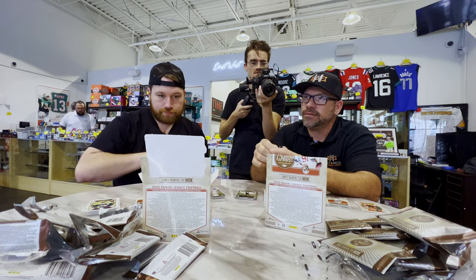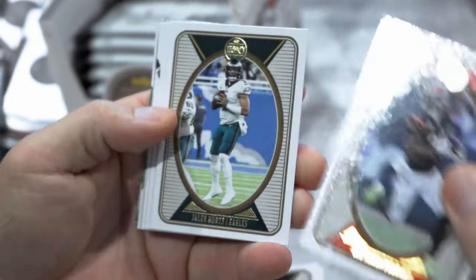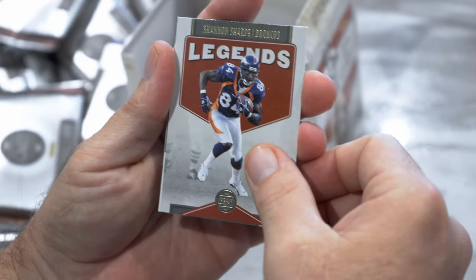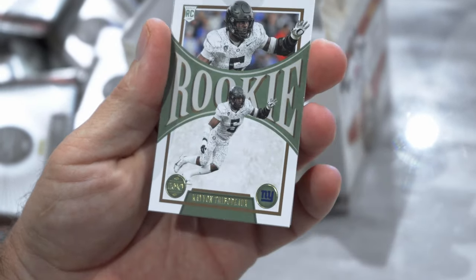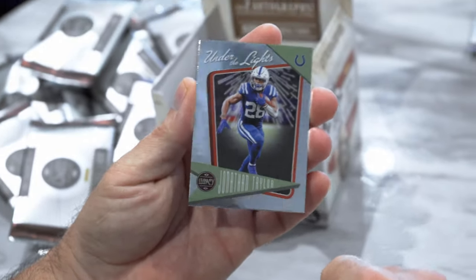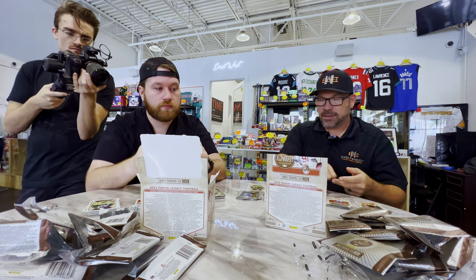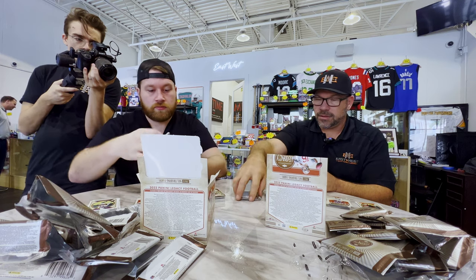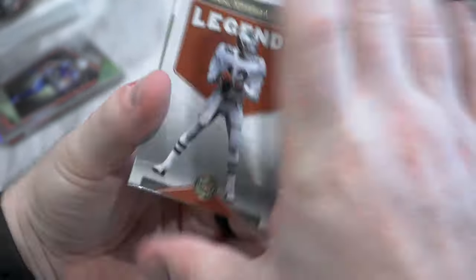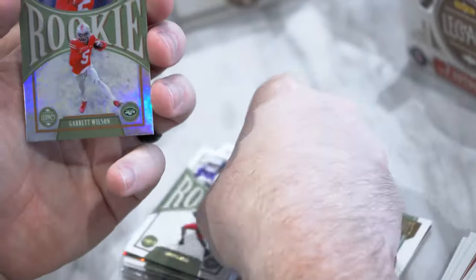This one feels a little thicker — we need something cool in this box. Joe Mixon, Jalen Hurts, Chase Young, Darren Waller, Shannon Sharp on the Legends, rookie Thibodeau, rookie Devin Lloyd. Under the Lights Jonathan Taylor. Cordero Patterson, Devonta Smith, Aaron Jones, Legends Randall Cunningham, Peyton Manning, Christian Watson, Brees Hall, and Garrett Wilson hollow.